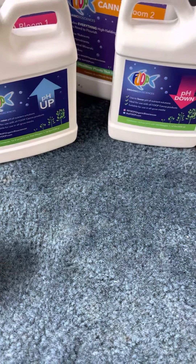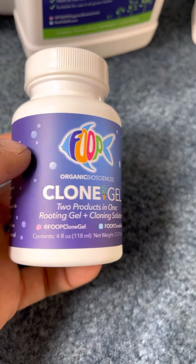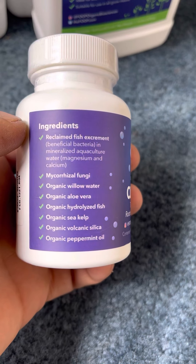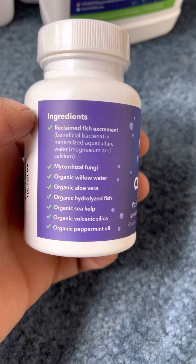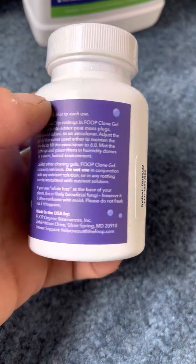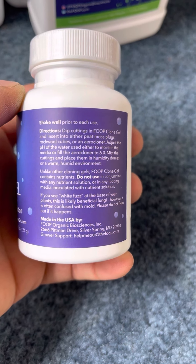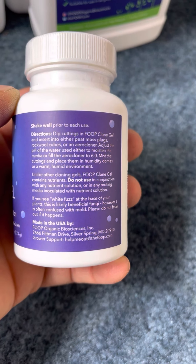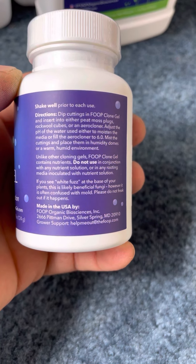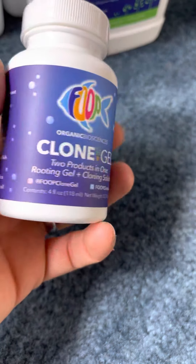I'm not into photo periods yet, but I will be getting into them very shortly, so this stuff will come in handy if I find a good plant I'd like to clone. This clone gel is a little different than your normal cloning gel — it has all the nutrients you need to start your seeds or cuts. With this, you do not feed your plants. You dip them, plant them, and that's it — just water. Do not use in conjunction with any nutrient solution, or in any rooting media inoculated with nutrient solution, or you can burn your clone or cutting.